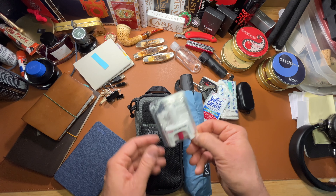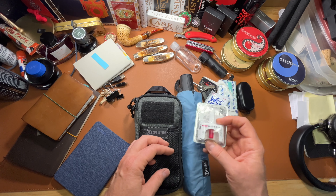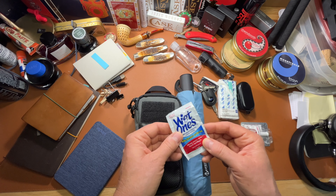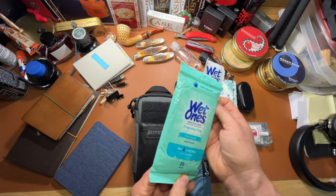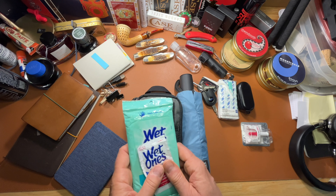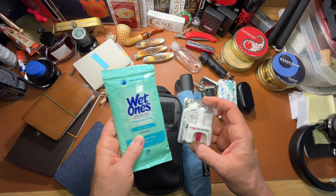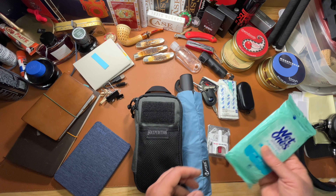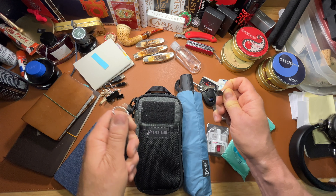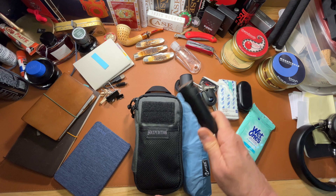I didn't want to crush it. I carry Narcan with me — this is the world we live in nowadays, and with my job it's not a bad idea to have that around in case you run across somebody who needs it. I didn't put the wet ones in there either — I carry a big pack and I think I'll keep that out where I can wipe my hands and sanitize. There's no telling where I'll end up during the day. Pepper spray — I need to keep that somewhere handy. This is Sabre Red gel; I've never used it.